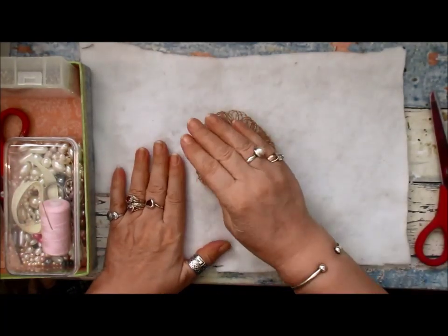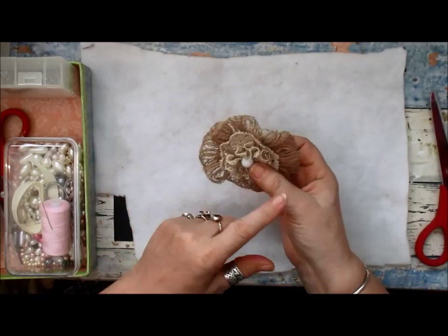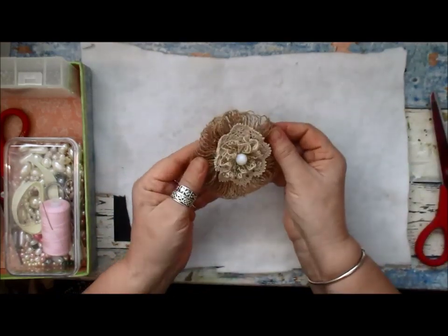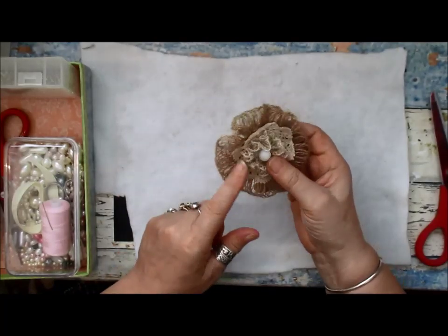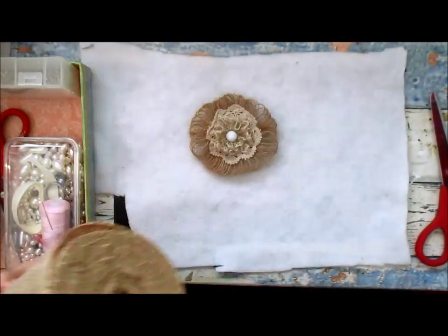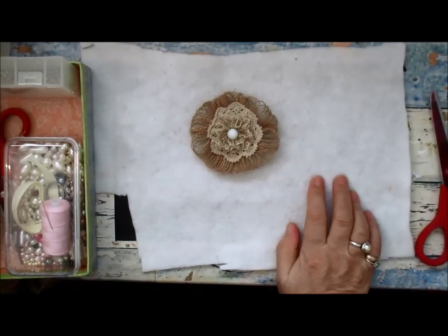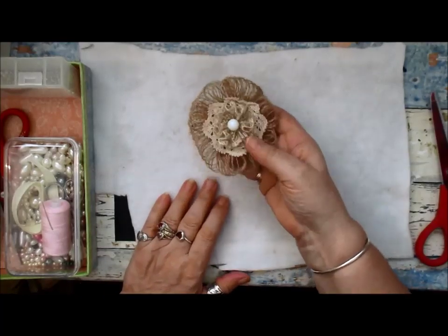Good morning everyone. I've got this flower that I've just done, which I'm going to share how to make in another video. It's made from — well, it's quite easy to do, though it can be a bit tricky if you don't get it right — but that's what we'll be doing shortly.